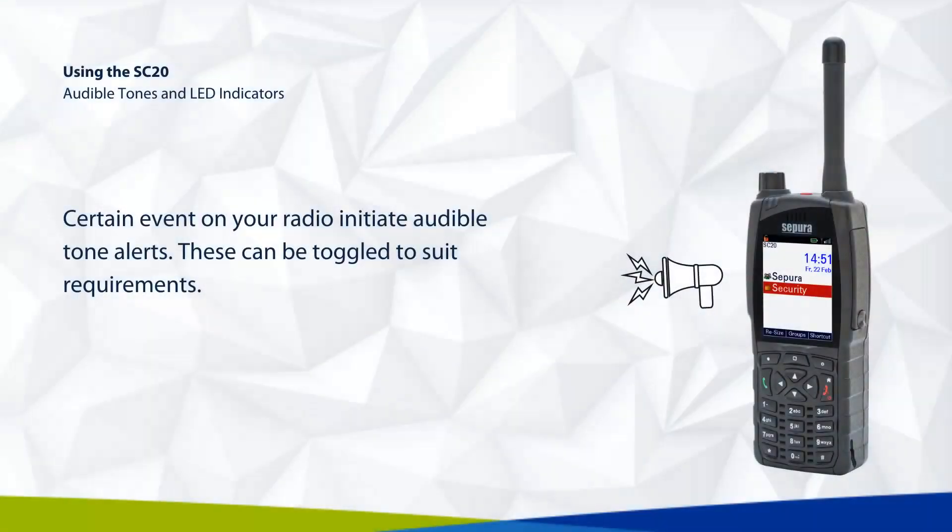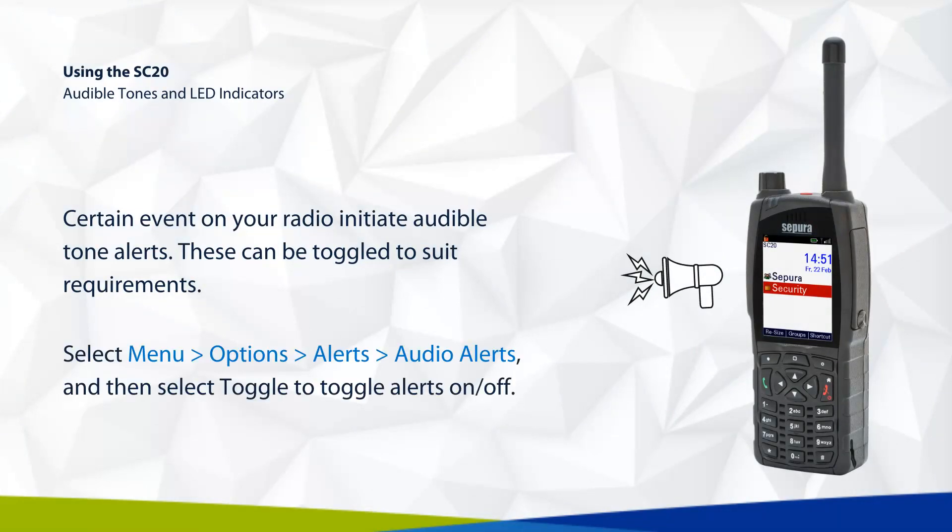Certain events on your radio initiate audible tone alerts. These can be toggled to suit requirements. Select menu, then options, then alerts, then audio alerts, and select toggle to turn alerts on or off.